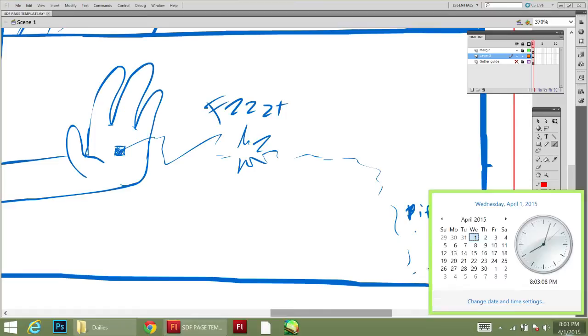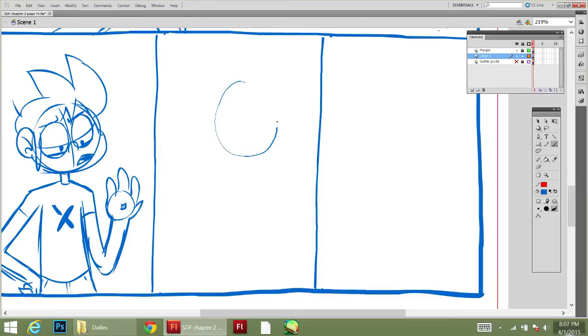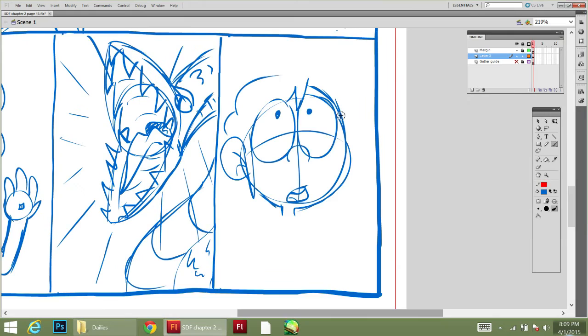I'm building my first computer since — I think 2006 was the last time I built a computer. Ever since then I've been using laptops, ever since my computer was fried.